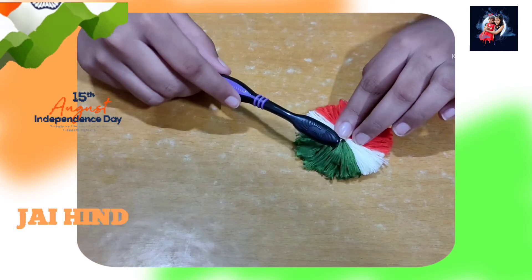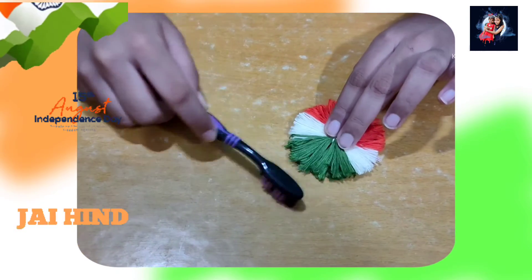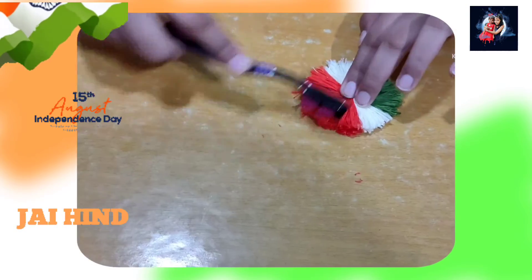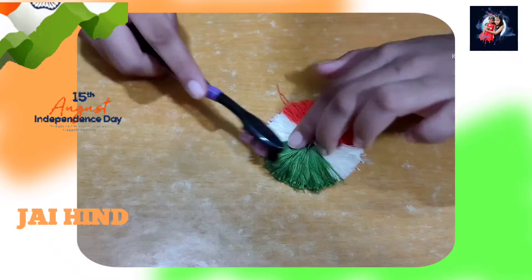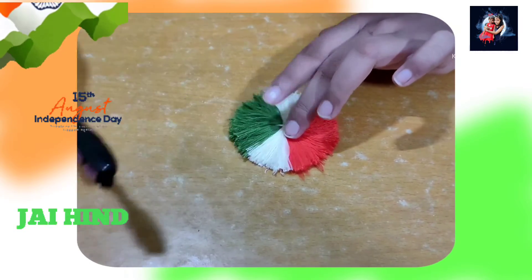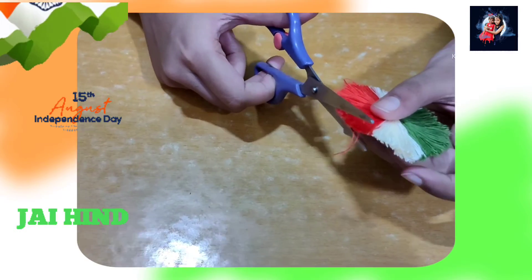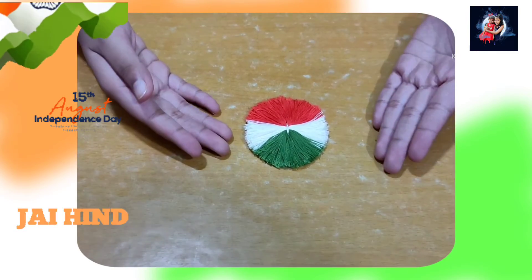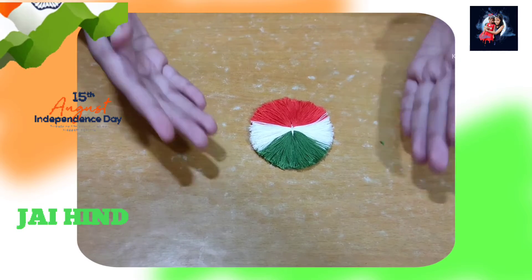Now I will brush the thread separately for every color to make it soft and fluffy. Then we will cut out the extra on the edges to make it round and clean. And the final result will look like this.